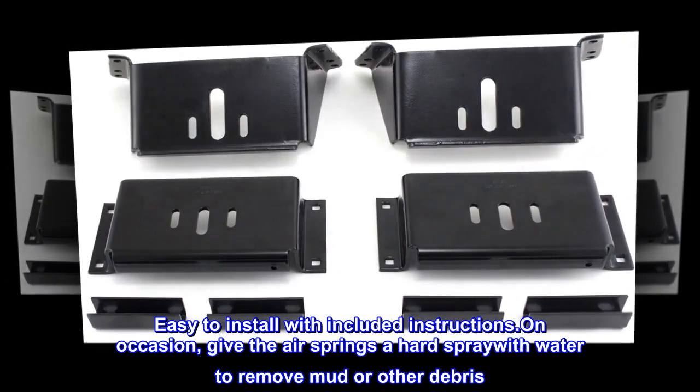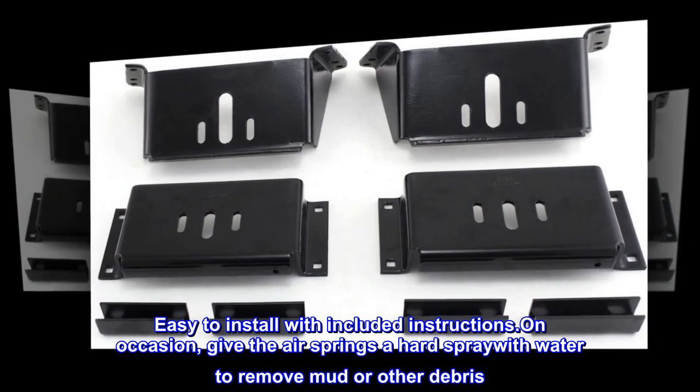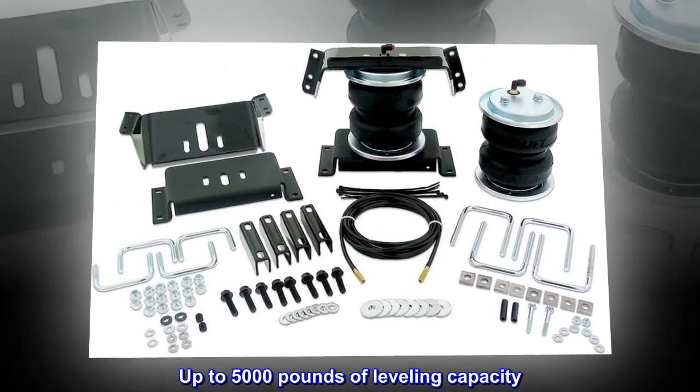On occasion, give the air springs a hard spray with water to remove mud or other debris. Up to 5,000 pounds of leveling capacity.